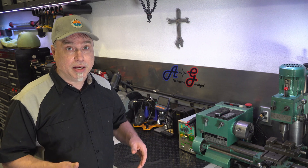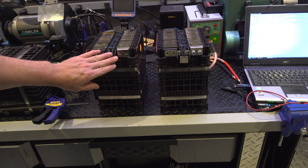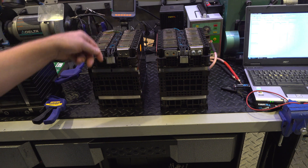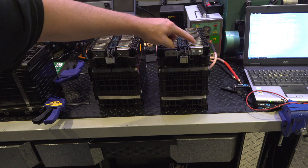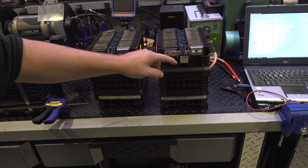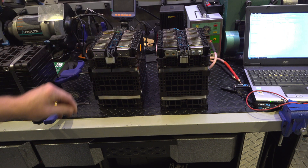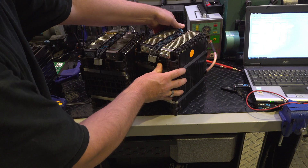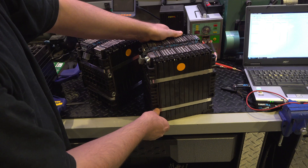I kind of told you earlier I was going to try to find out exactly which ones were similar. Module three is definitely different. Here we have module number one with the minus side towards the BMS, and module three — the one that hangs off the end — also has the minus side towards the BMS. As far as I know the only difference is polarity, but looking at these things, they're a little bit different: it has reinforcements down inside, and where the other ones mount up horizontally, you can see there are no holes — those holes are plugged.